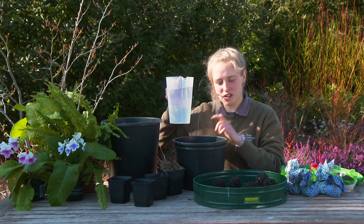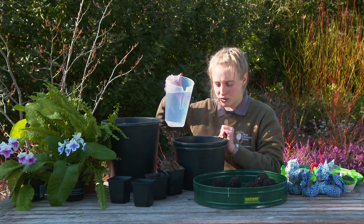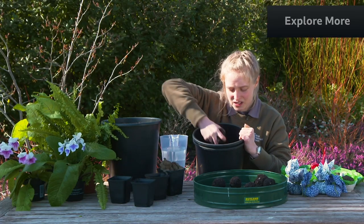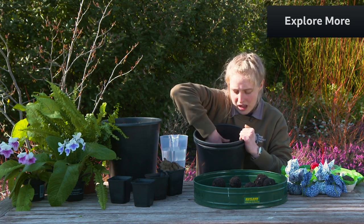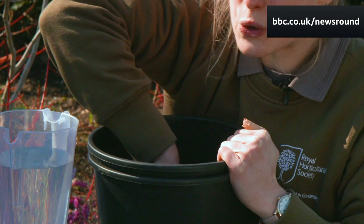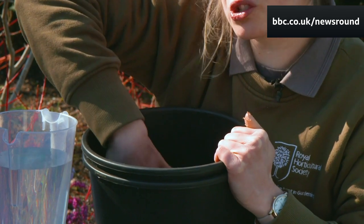Next you're going to add water to your seed and compost mixture. Add just a tiny little bit — it's really important that the mixture isn't too wet because they have to be able to dry out.